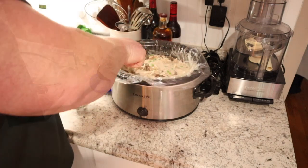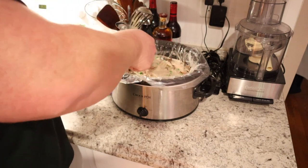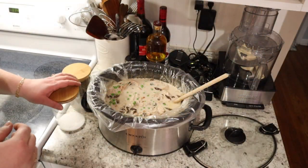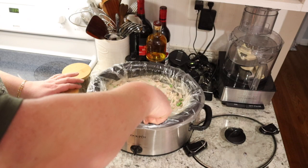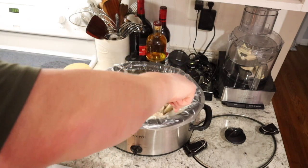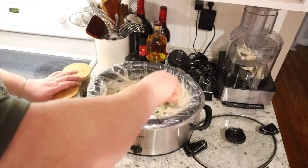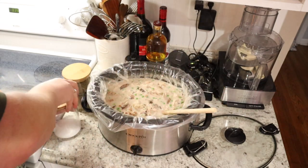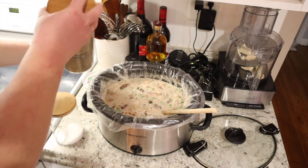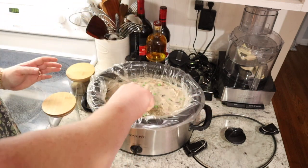Now that we've added our cornstarch, we're going to leave the lid off so that some of the moisture can evaporate and our soup can thicken. We'll leave it for about 15 minutes and then it should be ready to serve. It has been about 15 minutes and our soup has definitely thickened up. Once we turn the crock pot off and it starts to cool down it will thicken even more, so don't be tempted to add more cornstarch or you'll have a very thick slurry. We're going to finish it off by adding some salt and black pepper. You don't want to add pepper first because it can burn easily, so adding it at the end keeps its flavor and it doesn't taste burnt.